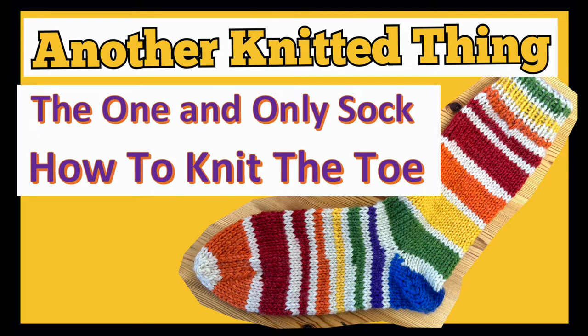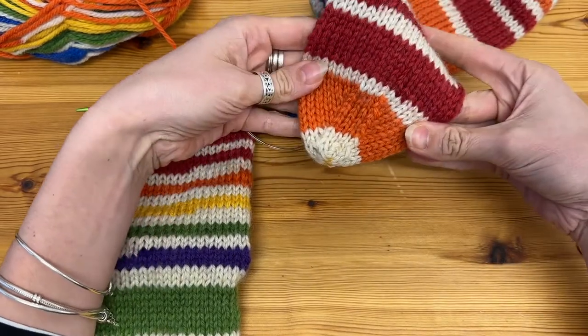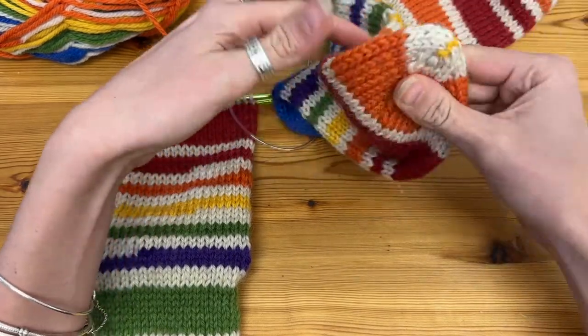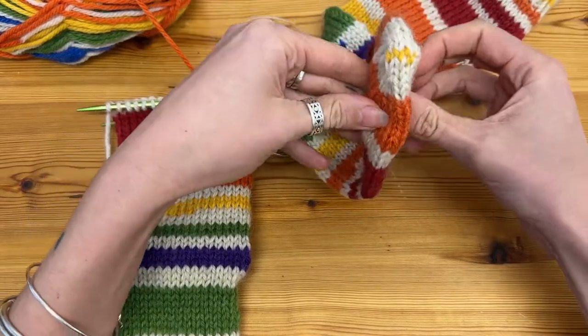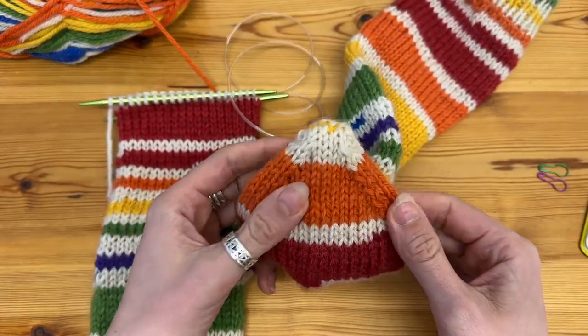Hi everyone and welcome to another video from Another Knitted Thing. Today we're going to be looking at the one and only sock and how to knit the toe. This is the first sock that I've knitted and this is the toe shaping that you can see, so this is on either side of the foot — if I open it up, that's where either the top or the bottom of your foot will be.